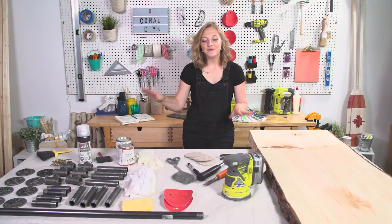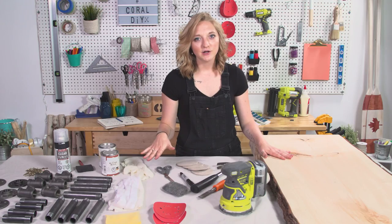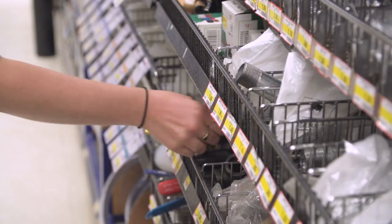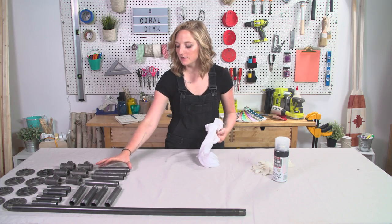Alright guys, so I have all my materials here for Joel's DIY coffee table, so let's get started. I sourced all of my pipes at my local hardware store. First step, what I'm doing is taking my iron pipes.